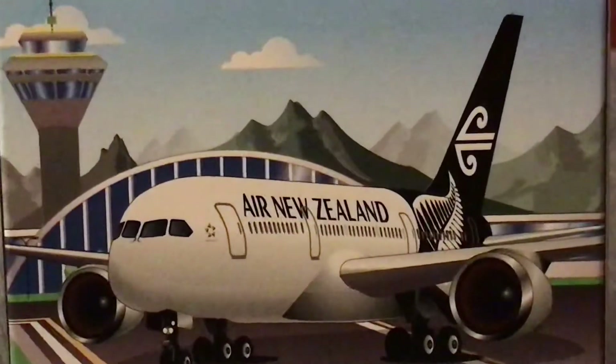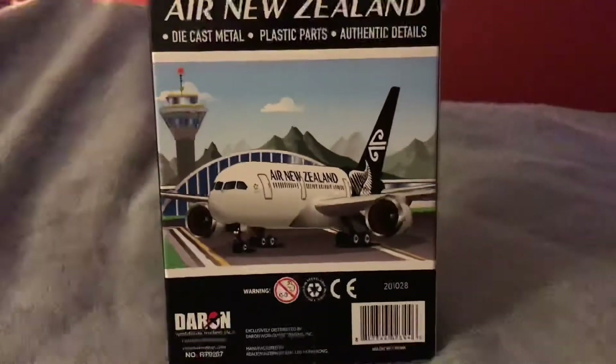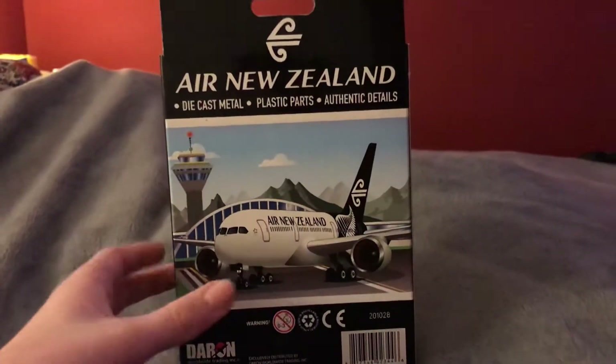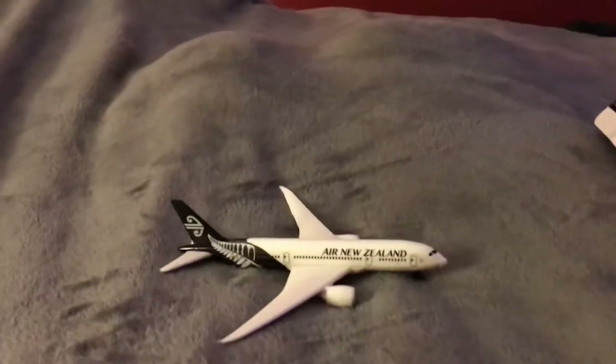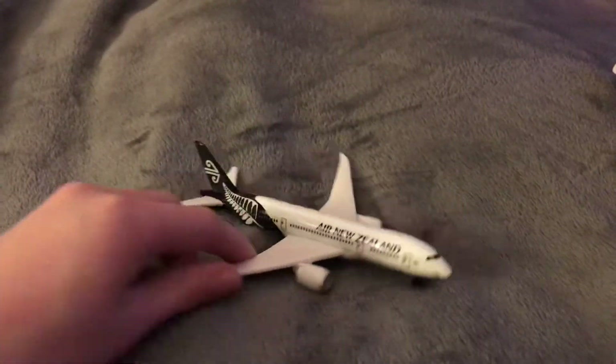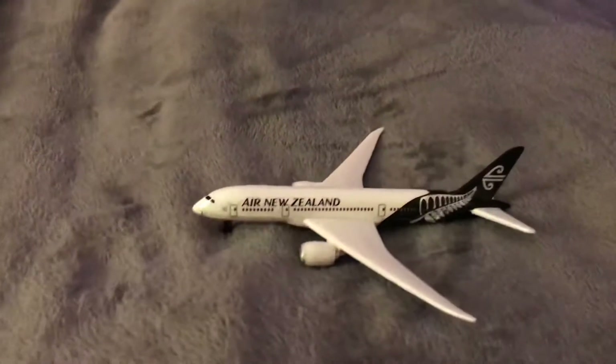Okay. 10 seconds has passed. We will get to the unboxing. Alright, so we'll go ahead and unbox this. And then we'll get the plane out of here. We need to get it on the ground here. Alright, we'll go ahead and take a look. Let's take a look at this plane.